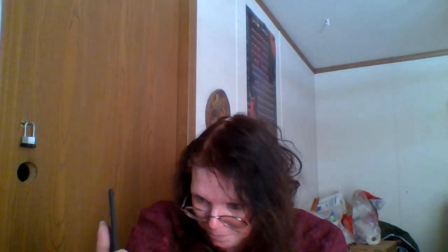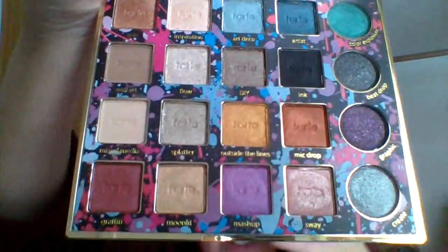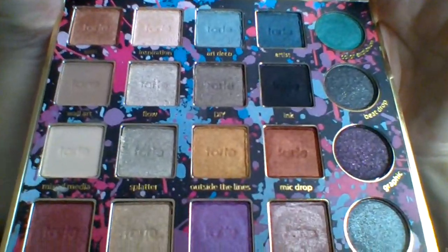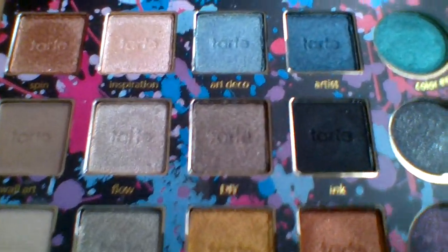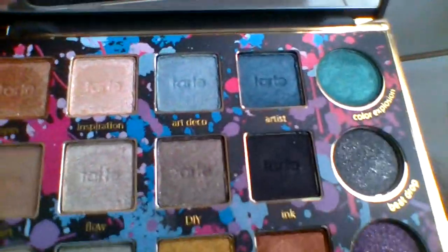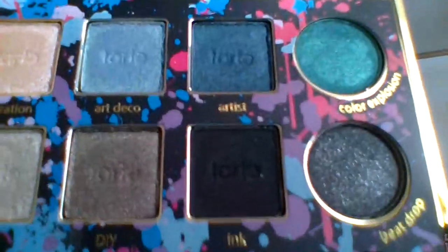I'm going to start at the top. The first row is Spin, Inspiration, Art Deco, Artist, and Color Explosion. You can see the names: Spin, Inspiration, Art Deco, Artist, and Color Explosion. I apologize for that.